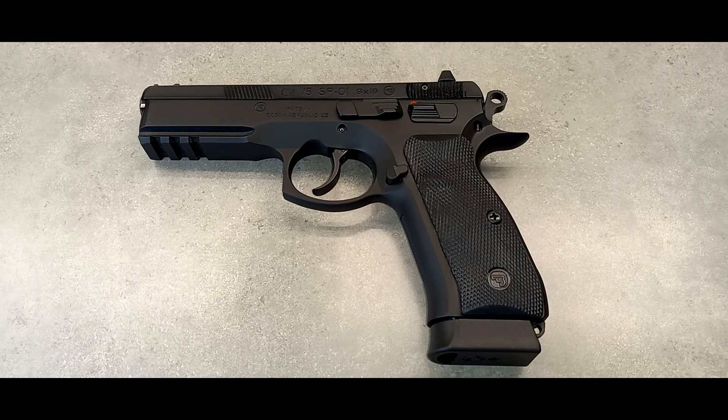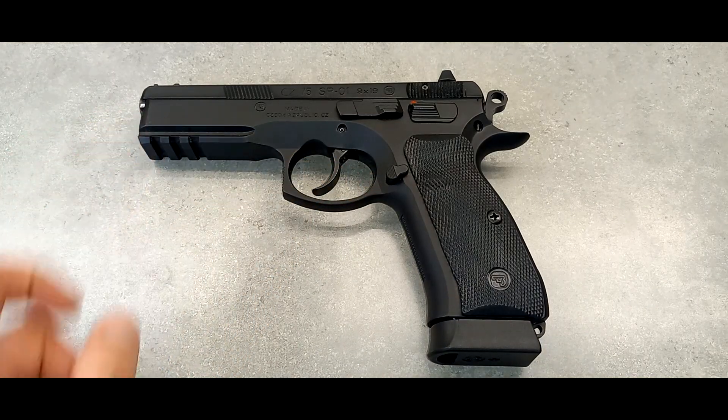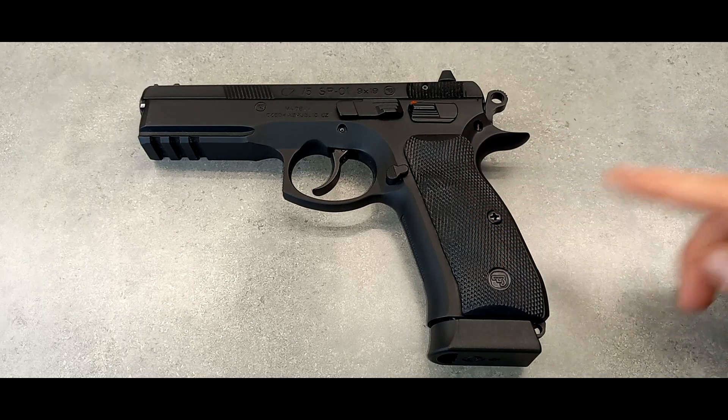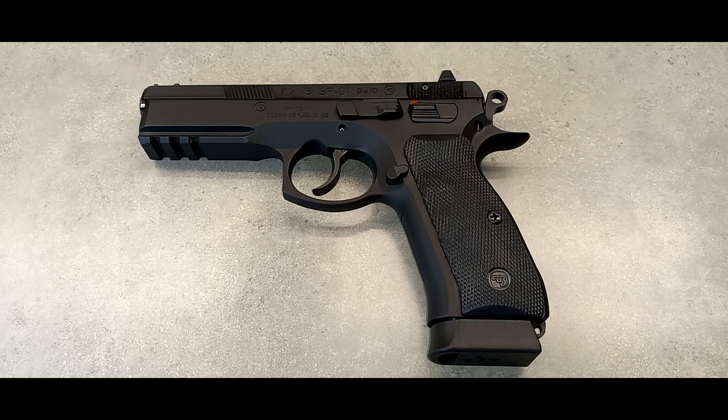Let's go over the specs real quick. 4.6 inch barrel — this is a beast. It weighs 40 ounces with the empty 19 round magazine as shown. It has an ambi safety, an enhanced slide stop lever, enhanced magazine release, and a tactical rail. It has front and rear slide serrations — the front ones are flat and the rear ones are curved. It has a fiber optic front sight and two white dot sights in the rear. It has the hammer and a little more extended beaver tail than the 75B. The grips are rubber, not plastic.